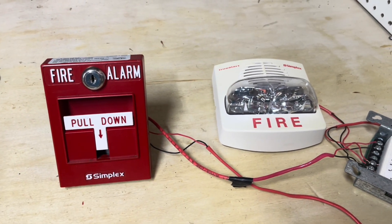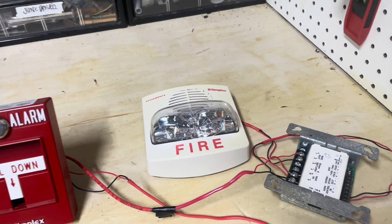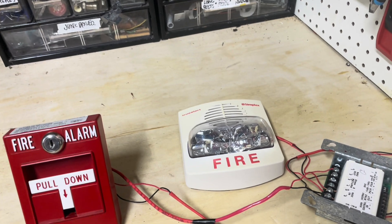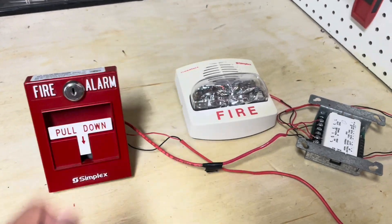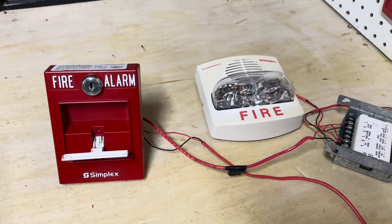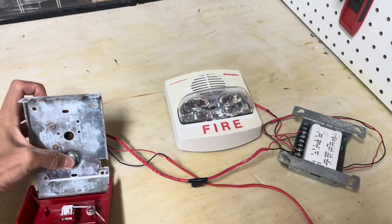I went ahead and put together a setup that you might see in a real building. Obviously, if you need intrinsically safe pull stations, these standard horn strobes wouldn't cut it — the fundamental principle of a xenon strobe is that a capacitor holds a very high voltage, gets charged up and discharges rapidly, and that xenon flash tube produces a very bright flash of light, which is basically a spark. So I'm assuming that isn't intrinsically safe. But I don't have anything intrinsically safe in terms of devices, so this will have to do. Fire alarm, pull down — oh, I didn't turn on the power. Alright, fire alarm, pull down. Oh no, our factory is burning down.